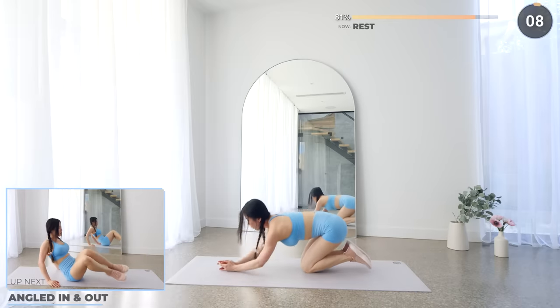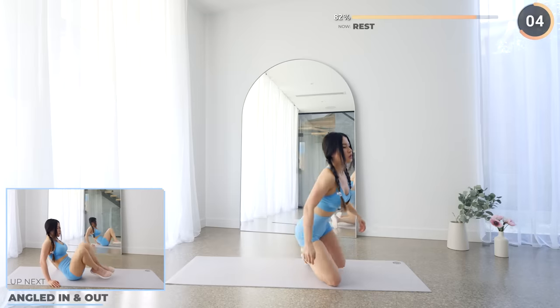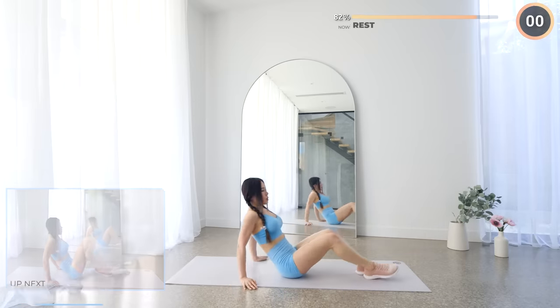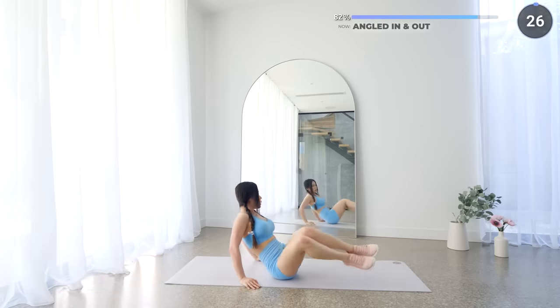10 seconds rest here, you're doing great. Now flip around onto your butt and we're doing some angle in and out. Hands to the side, lean back slightly, extend those legs at an angle, bring them back in and crunch, then angle them outwards to the other side and repeat. Squeeze your abs.